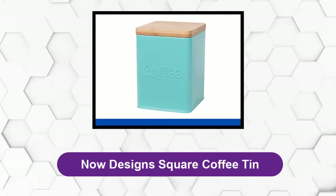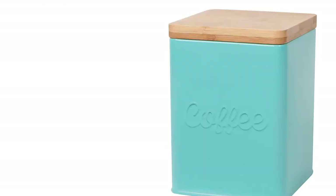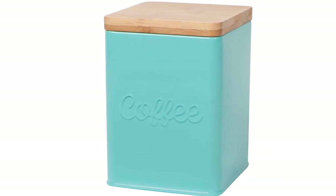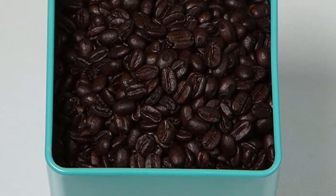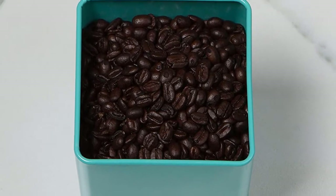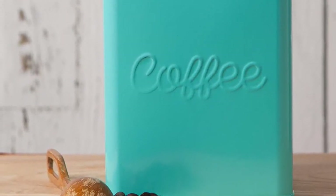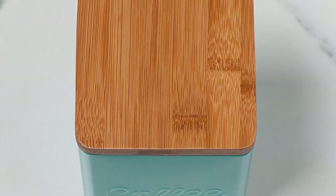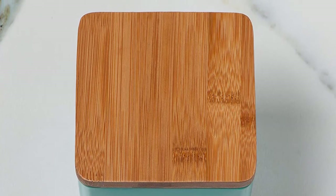At number four: the Now Designs Square Coffee Tin. If you prefer a retro design, this vintage square coffee tin ticks all the boxes. With a turquoise metal tin body and a bamboo lid, the tins are embossed with the word 'coffee' in a traditional vintage style. A coordinating tea tin option is also available. Be aware that the sizing on Amazon states the tin holds 50 ounces, but this is incorrect — the container holds closer to 25 ounces. It is made from food-safe powder-coated galvanized steel with a bamboo lid featuring a silicone seal to keep contents fresh.